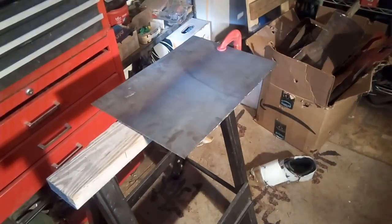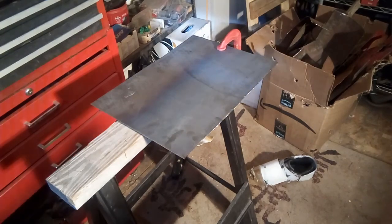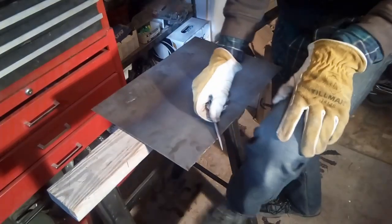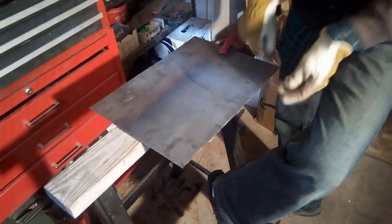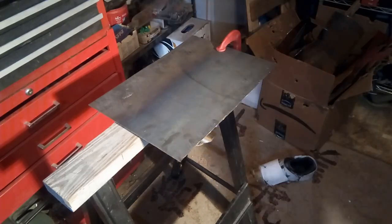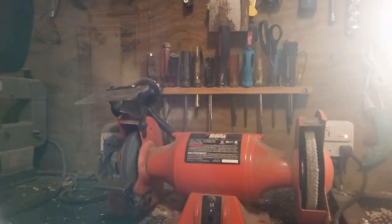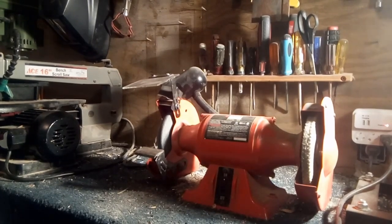You could use a file or a bench grinder or angle grinder to smooth the edges, but you will need a bench grinder to grind the corners, because you want to grind all corners to be rounded. You never really want a sharp corner for armor like this. Then just take it to the bench grinder — like that — and you just grind it.